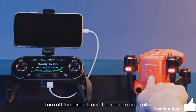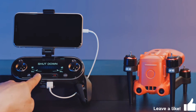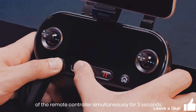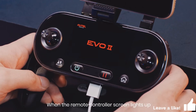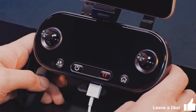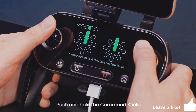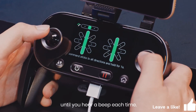Turn off the aircraft and remote controller. Press and hold the power button and take-off button of the remote controller simultaneously for 3 seconds. When the remote controller screen lights up and enters the calibration screen, you can start the calibration. Push and hold the command sticks in each of the 8 possible directions until you hear a beep each time.